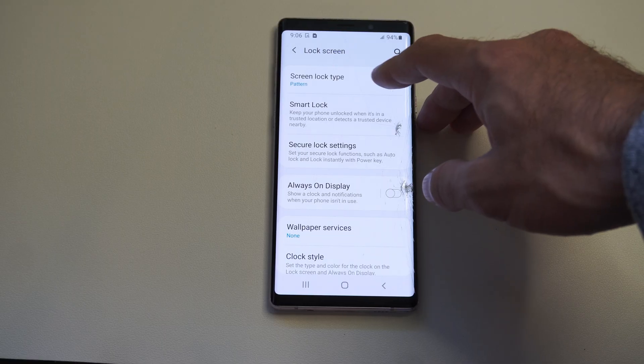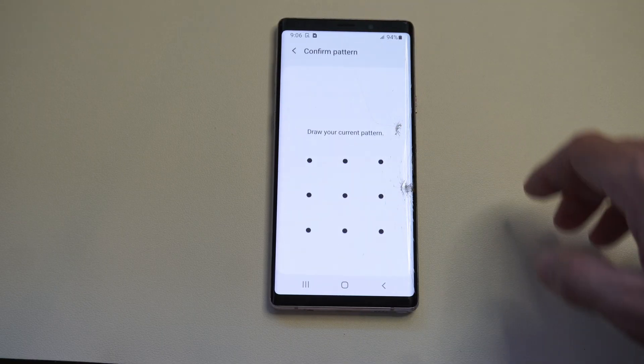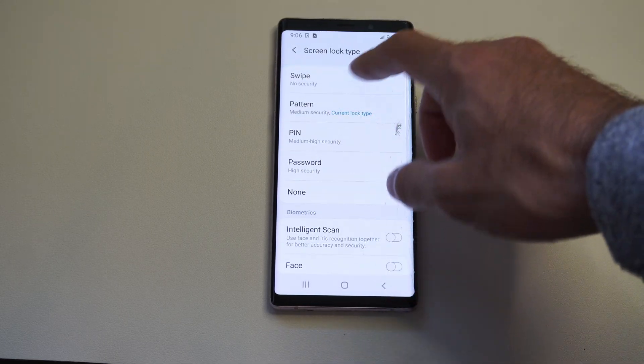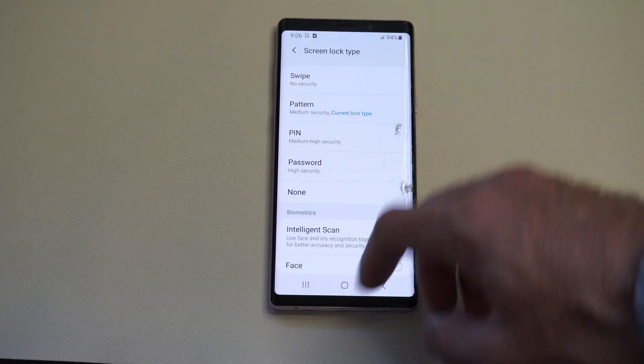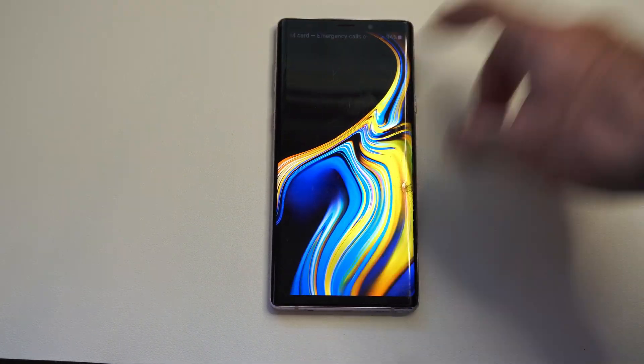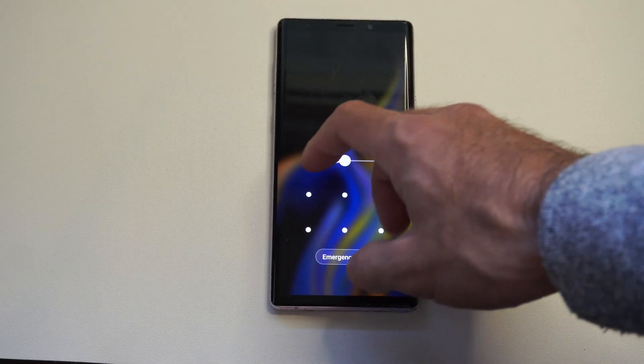Then we can see Screen Lock Type right here — click it. Draw your pattern. Then it should disable the security, so you can just go to the lock or the Power Off option, swipe up, and it should be disabled.